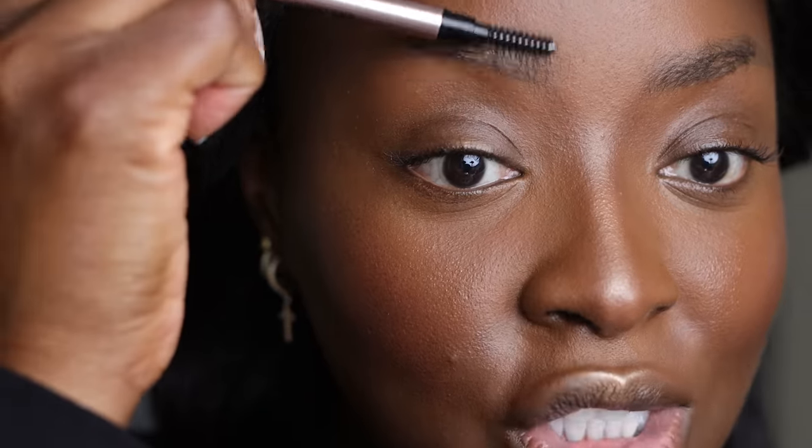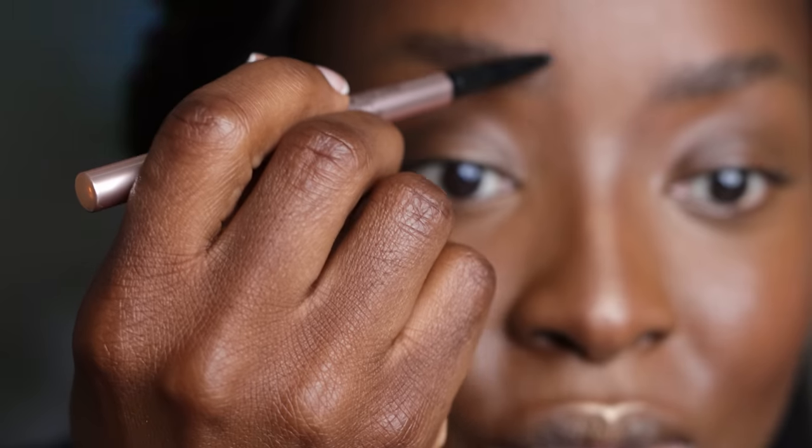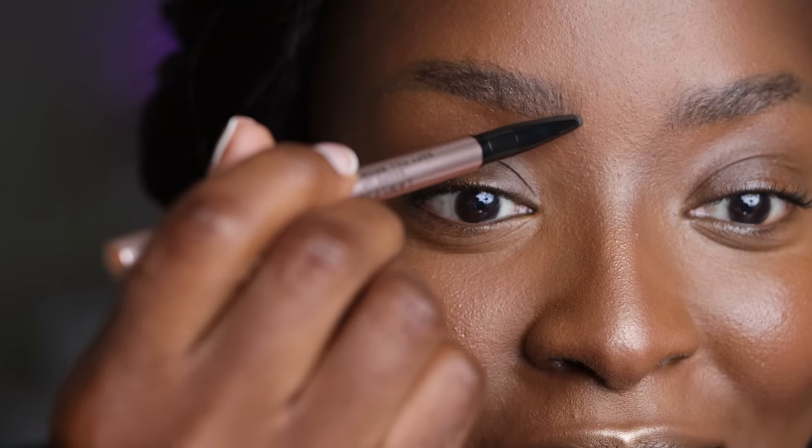I've got a new brow pencil from Lawless — the Soft Feel Shape Up Brow Pencil. It has a brush on one side, so let's brush these brows. These are my microbladed slash natural brows. This thing is fat — it's chubby. I don't normally use a chubby pencil for brows, but let's see what it's gonna do.